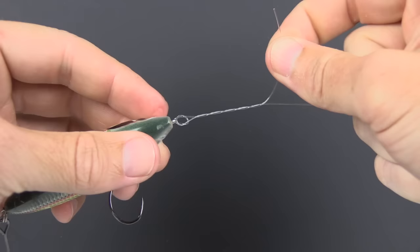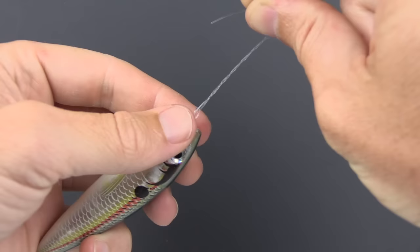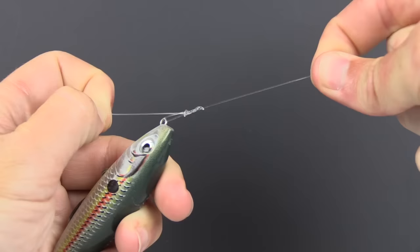Now we have those wraps in place. Take the tag end and go back through the overhand loop — this time going from right to left through the upward-facing side. When going back down, go right through that loop slowly, then start to pull all the lines tight together, just finger tight for now.